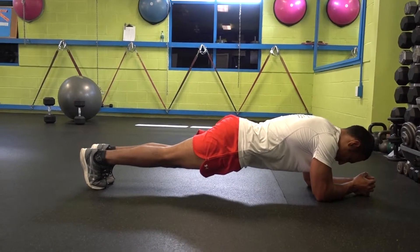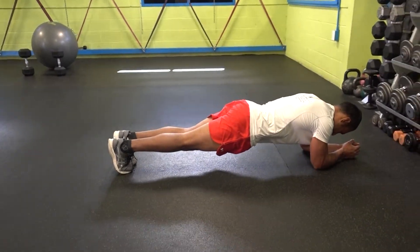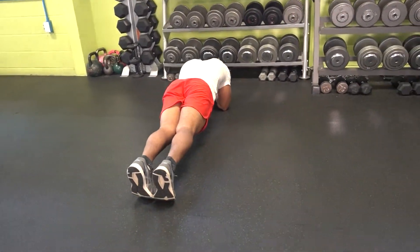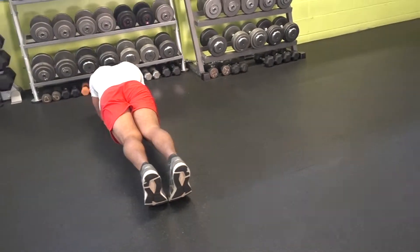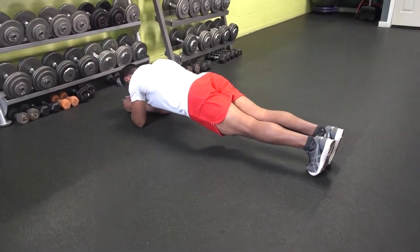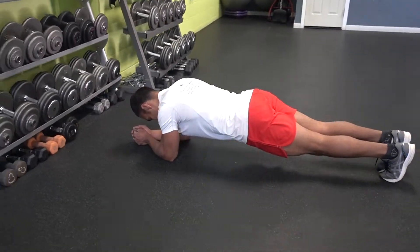If you're sliding back, that means there's a lot of weight on your feet, so switch that weight to the front, to your elbows. If your elbows are getting tired, your shoulders are leaning forward too much. If you're sliding forward, that means you're putting a lot of weight on your upper body — switch that weight to your legs.